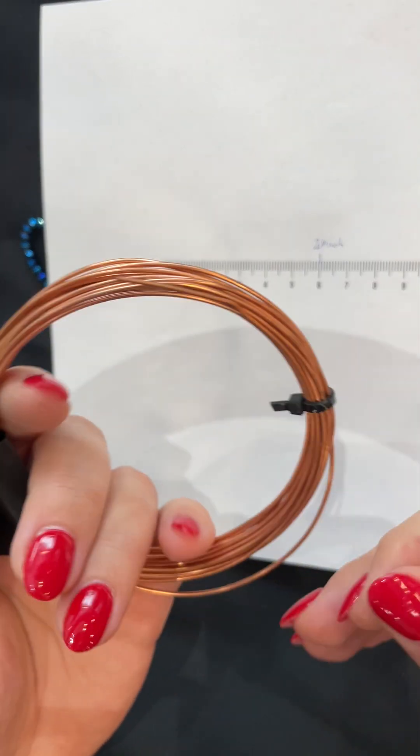Take the wire in the middle, put it in your round nose pliers at the middle of the wire, and then bend the wire in the middle until it's crossed. Then take flat nose pliers and make a small sphere at both ends.